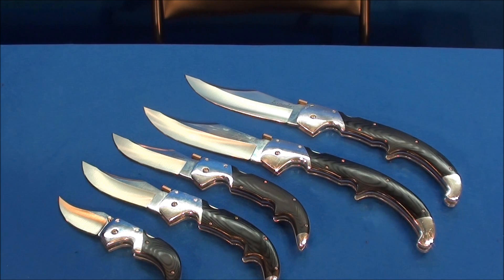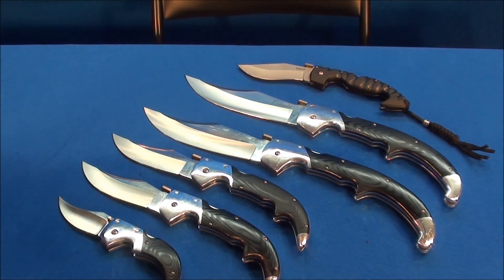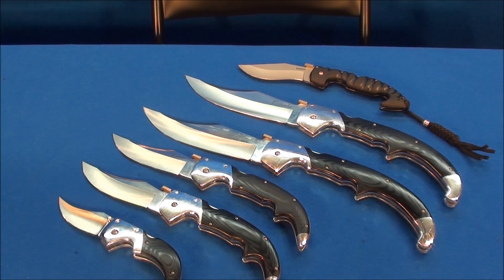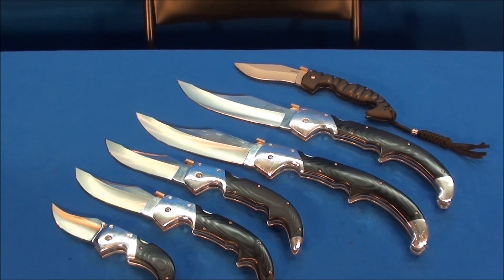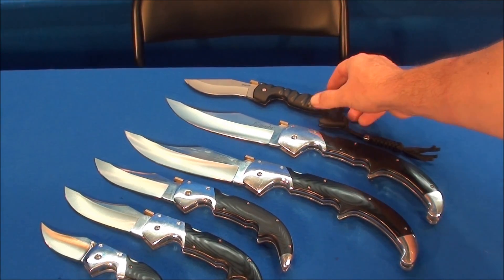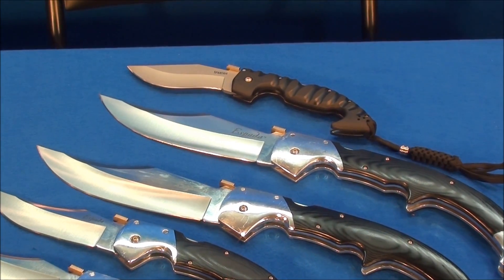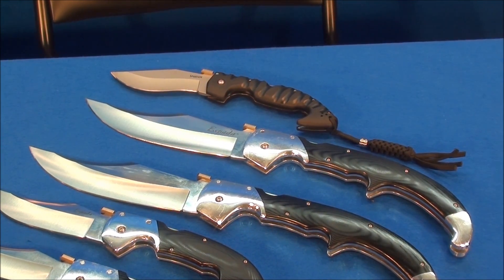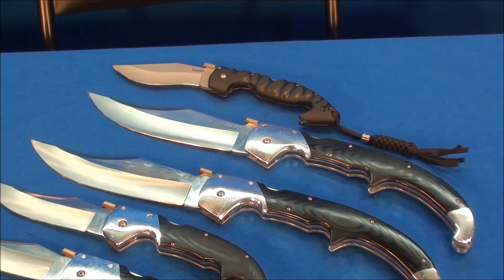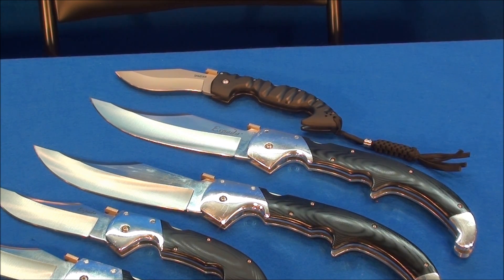Here's another knife I cherish — the Cold Steel Spartan. I'm a Cold Steel guy; that's basically the whole collection. Look at the size difference between the Spartan and the extra-large Espada — I'll put the tips together so you can see. The extra-large is just massive.